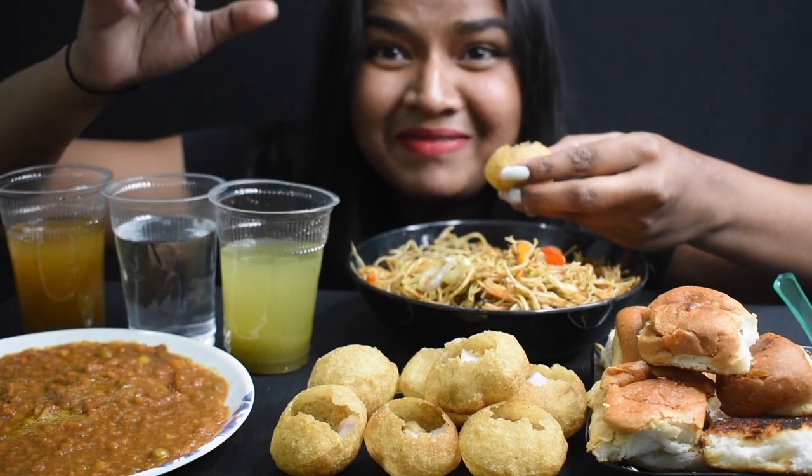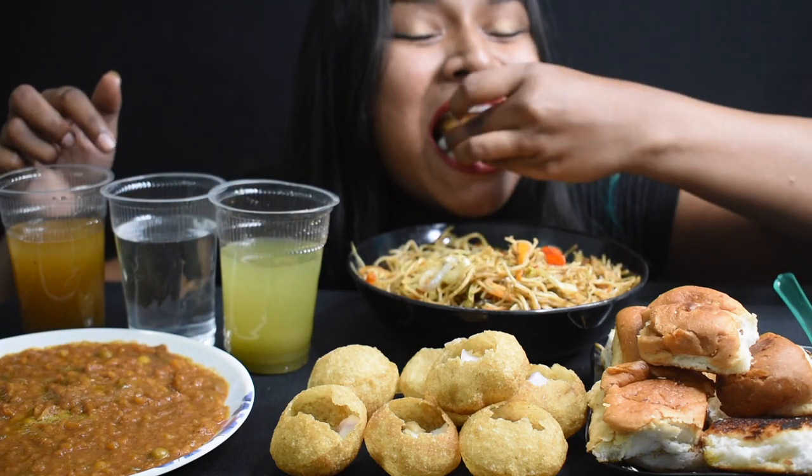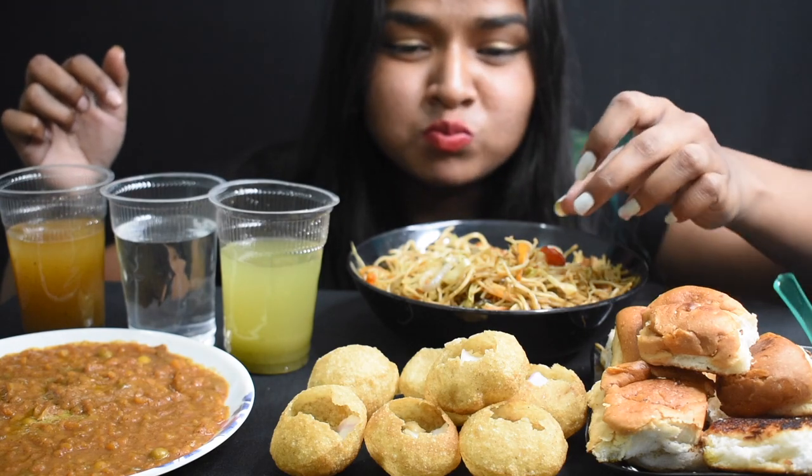Beech wale ko dekhe — ghabrana nahi, please, Pani hai.